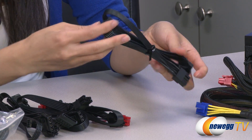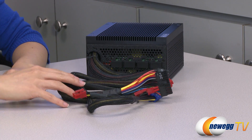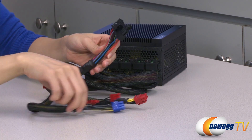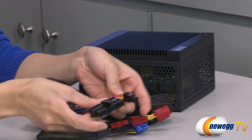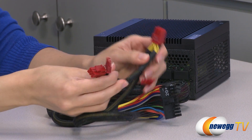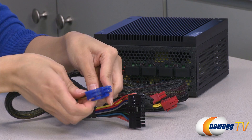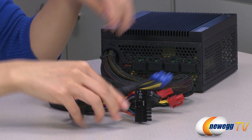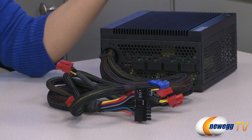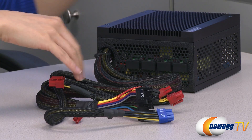Here we have four SATA plugs. Now for the non-modular cables — they are sleeved, which is better for ventilation and cable routing. First we have your 20-plus-four pin main connector, an additional two six-plus-two pin PCIe connectors, and your four-plus-four pin CPU plug. For total cables you get five molex, a floppy, six SATA, and four PCIe connectors.